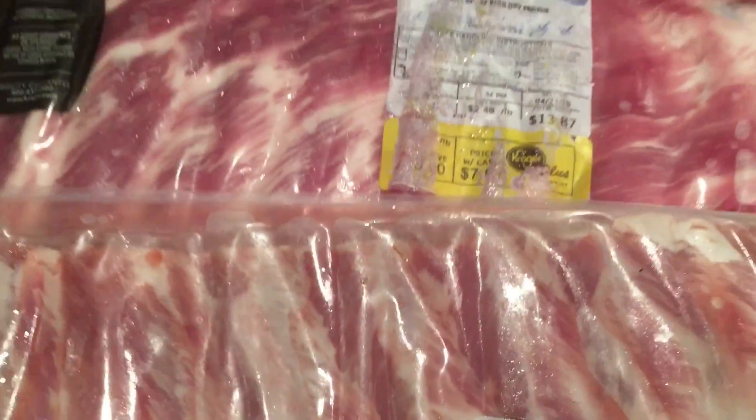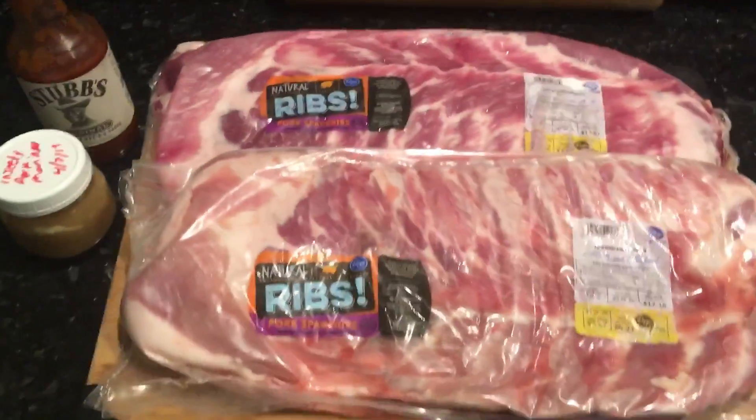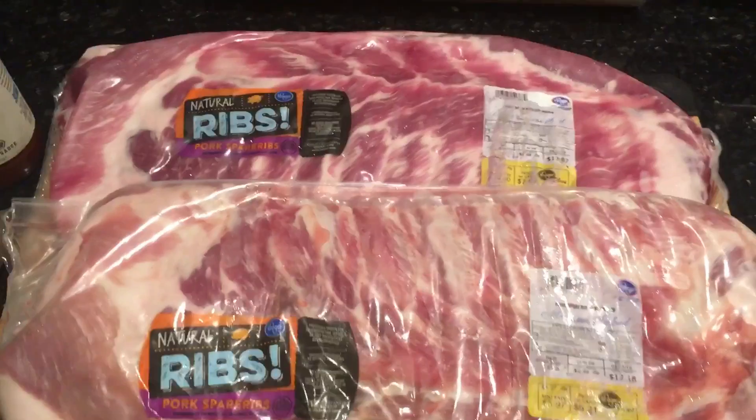My wife called me up a week or two ago from the grocery store and said, 'Is $6.21 and $7.18 a good price for ribs?' I said yeah, get them all. I'm gonna cut them down to St. Louis cut ribs.